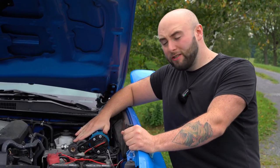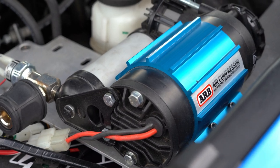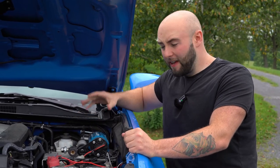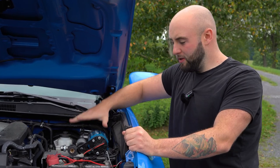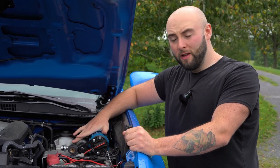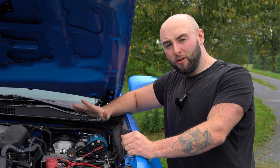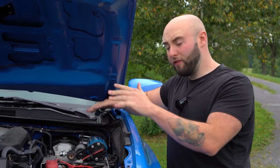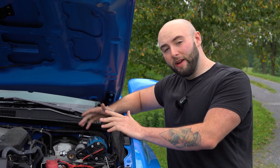Here's the ARB single air compressor. I have it mounted to a Rango Fab mount. This mount worked really good. I did have to trim it up a little bit because I have the TRD Sport. A lot of setups you see are for the TRD off-road, but there's a big difference between a TRD Sport and a TRD off-road when you come underneath the hood. One of the big things is the brake system.